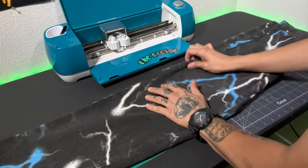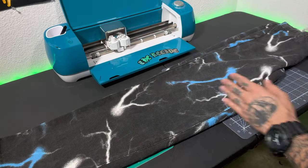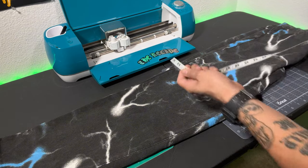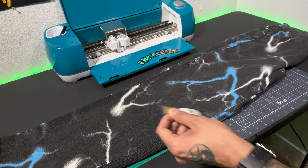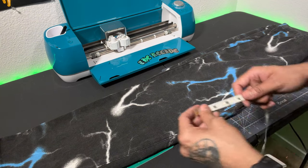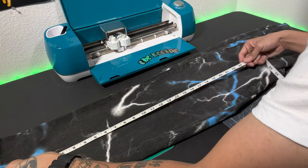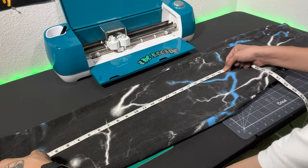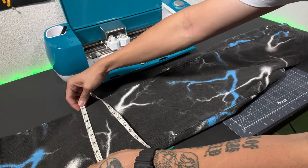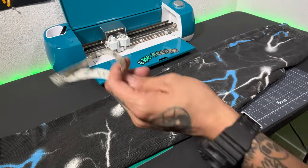The first thing we're going to do is go ahead and measure our pants, because we want to get the correct dimensions before we cut the vinyl to avoid wasting any vinyl. I always recommend you take this step because you're going to save yourself a lot of headache by just double checking your work. I'm going to go with 23 inches by 7 inches.